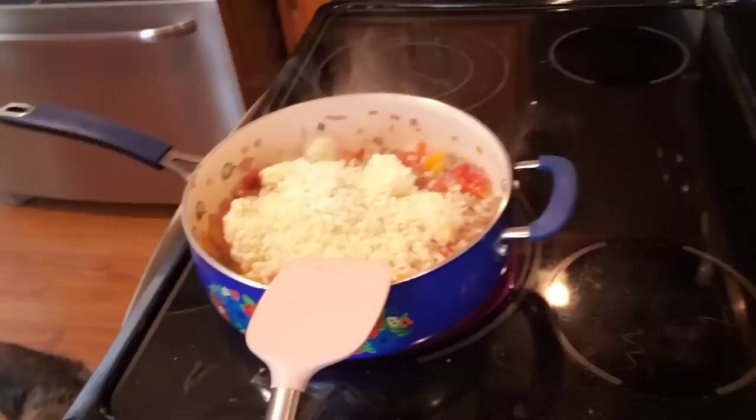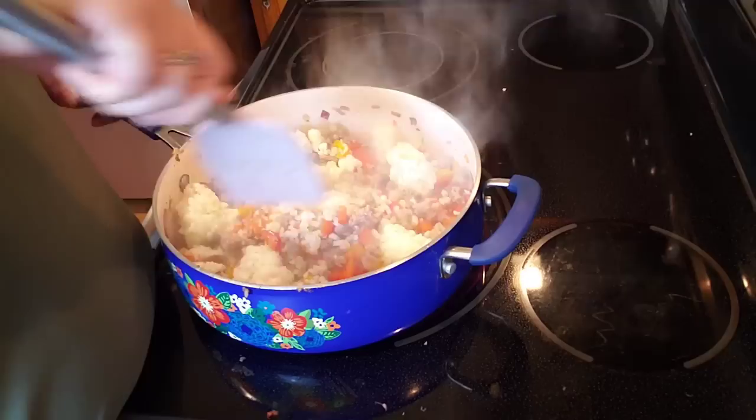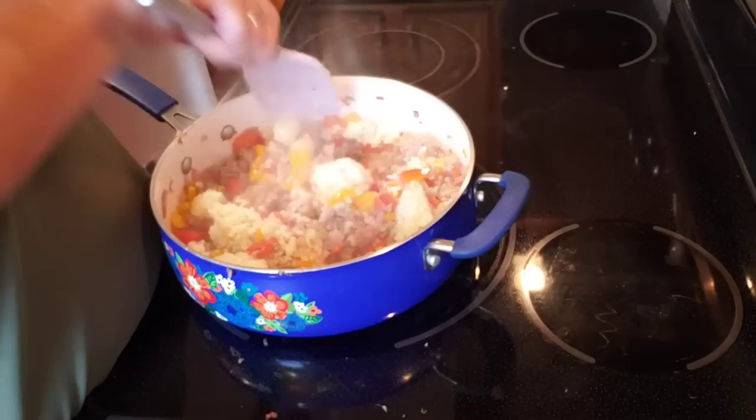How many servings are there? Four servings. Instead of putting in regular rice, we're using cauliflower rice. It's chunky — it was down in the freezer. So there'll be our rice. I think it's going to turn out really well.